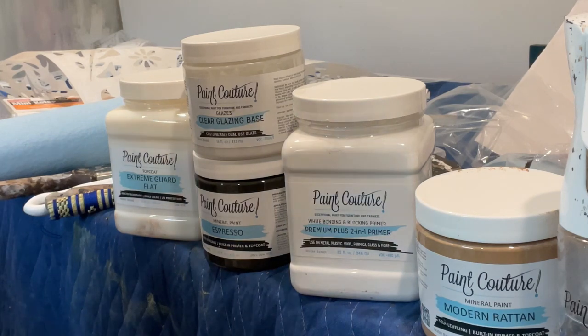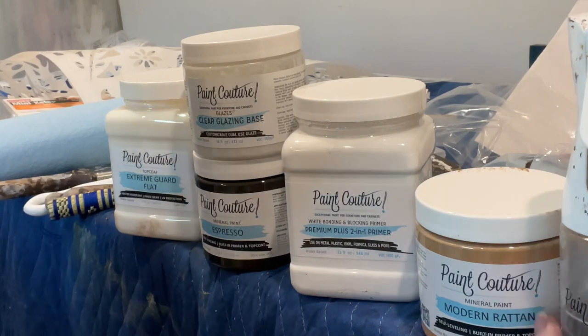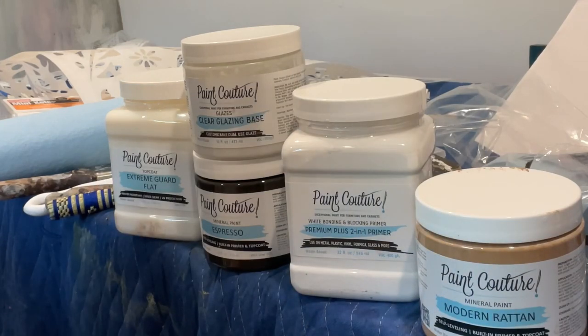Okay guys, it's Janet Perez with The Painted Saguaro. Before I get started on showing you how to create the technique on a Pottery Barn slash Sausalito style dresser — because I've been asked by several of my followers how to create that look — I'm going to give you a quick rundown on the products that I use on this project so you understand what I'm using as we go through the steps. It's really simple, you don't need a whole lot of stuff.